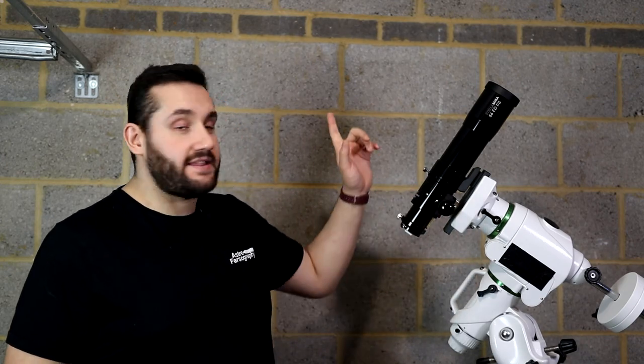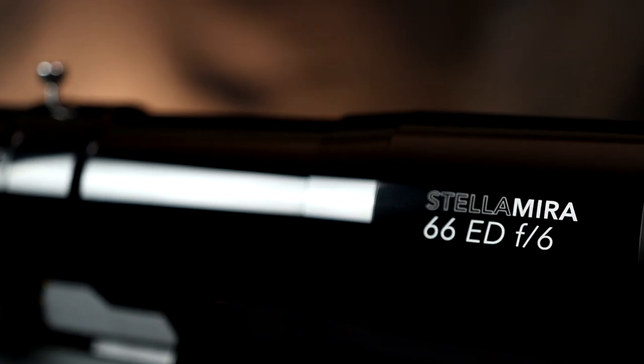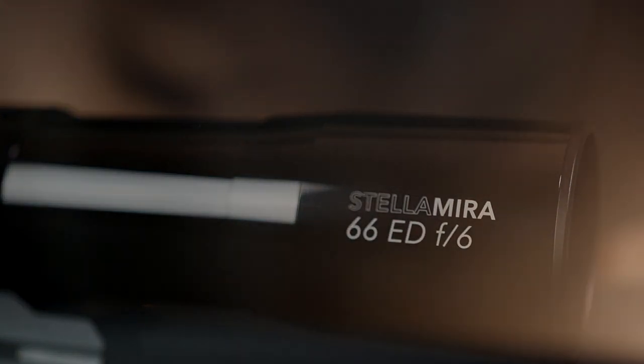There are some times in the astrophotography hobby where you just want a wide-field, short focal length telescope that's easy to use and easy to move around. I recently had one of those feelings, so I went to First Light Optics and asked them to send me one of these telescopes for review. They sent me the Stellamira 66ED — a refracting telescope — and in this video I'm going to tell you my feelings about it after using it for some time.